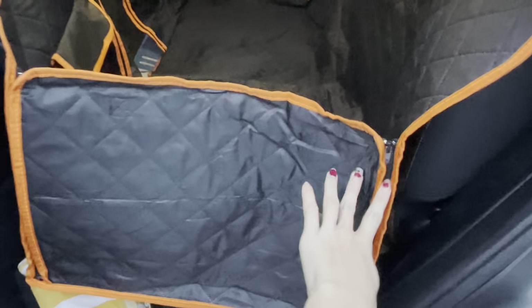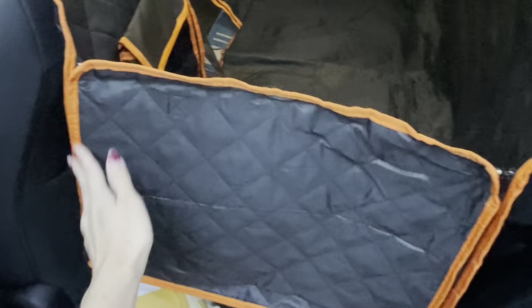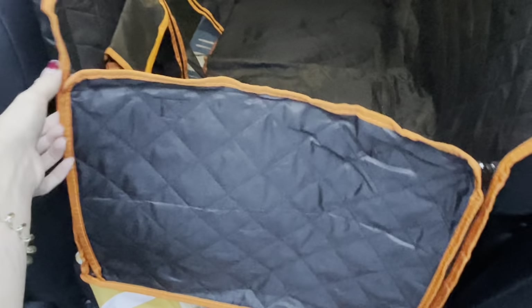As I was showing you, there are zippers on either side of this protector. To unzip it, it's very simple — you just unzip from both sides, and then this gives your dog a little more space while also keeping the area between the door protected. Of course, the other side does that as well.